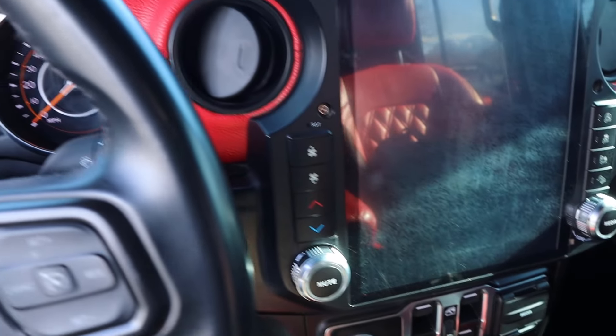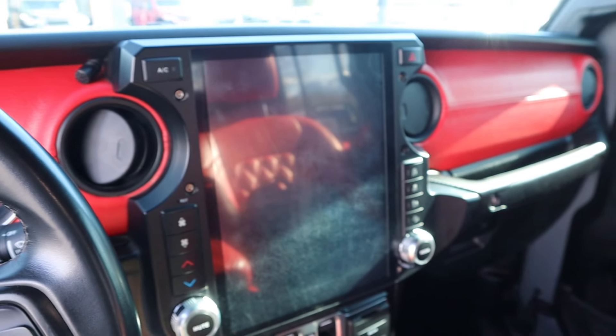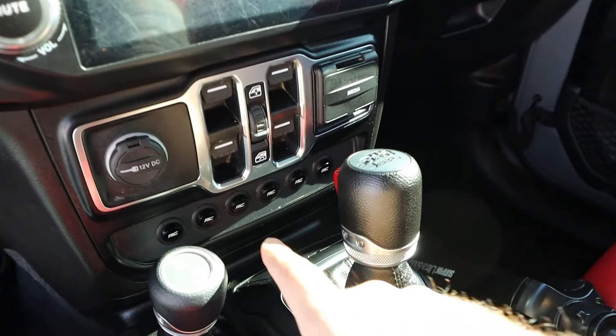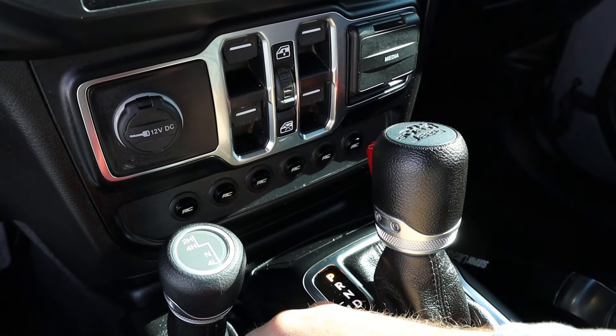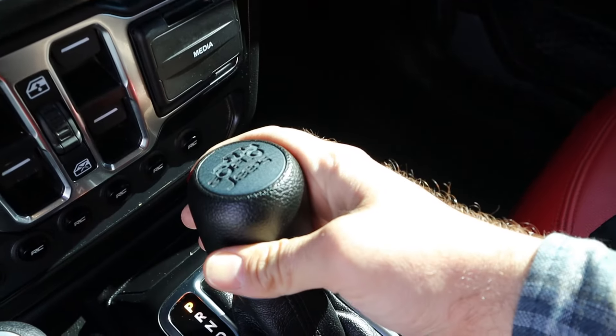Starting it up, you have your normal gauge cluster. This does have an aftermarket unit for the infotainment system. You can see the window controls and then some different auxiliary switches — it looks like one of them is for the winch, for example.